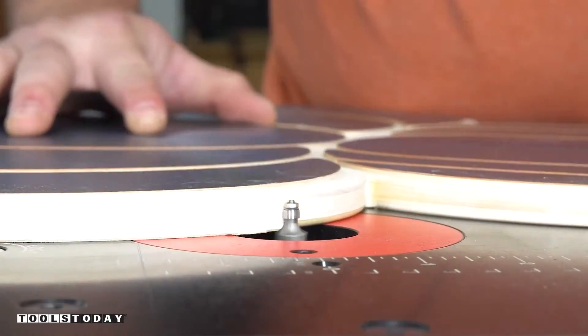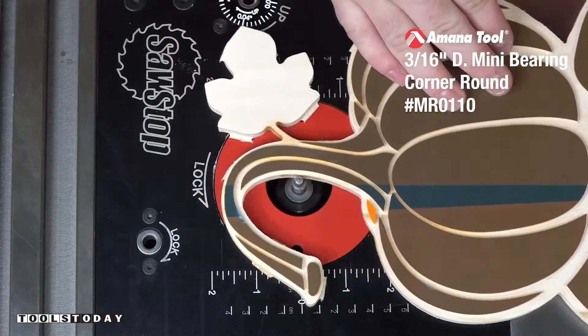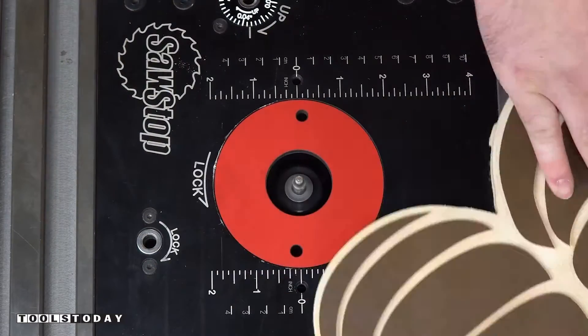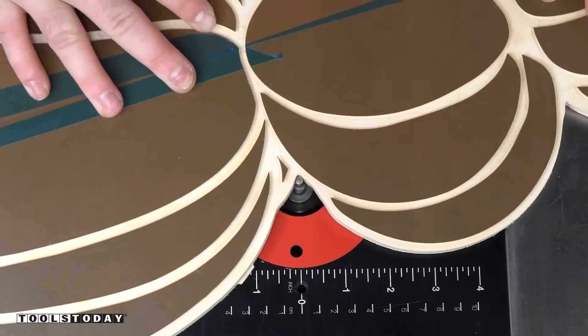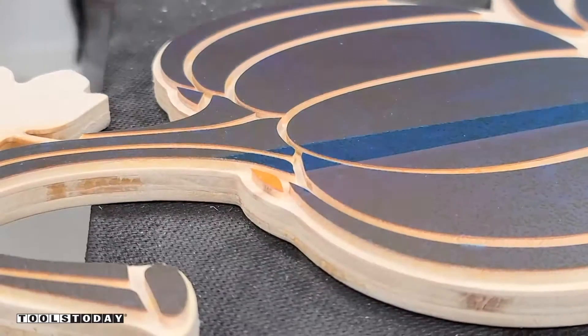Now I've got the MR0110 mini round-over bit. This bit has a 3/16-inch diameter ball bearing that's able to get into all of those really fine corners left by that eighth-inch compression bit. This is something that most bits are not able to do and eliminates all the sanding that would be necessary when you have tight corners like that.